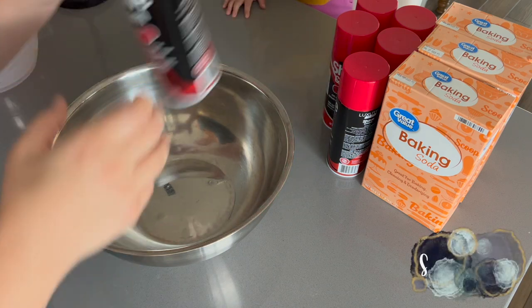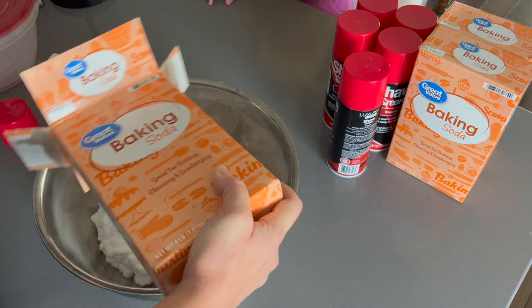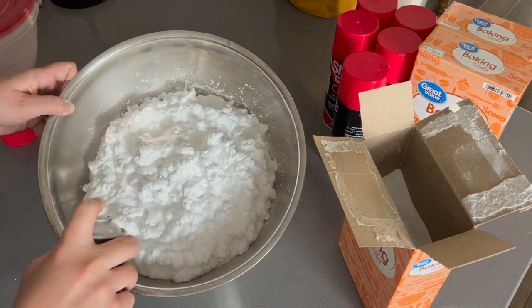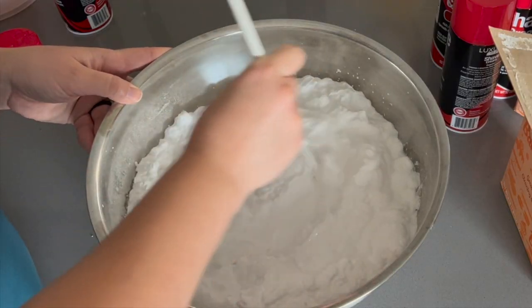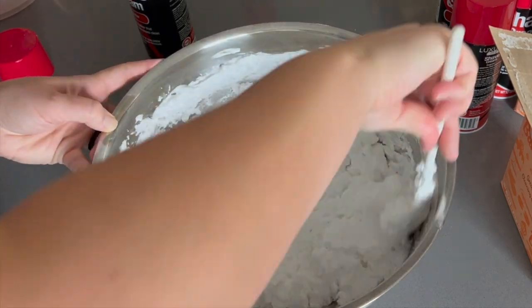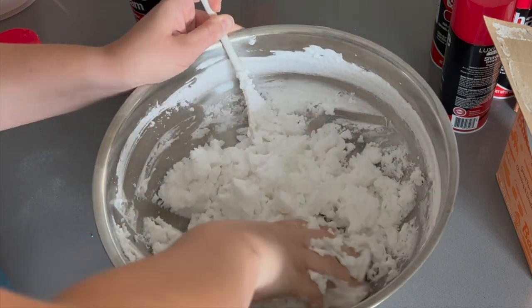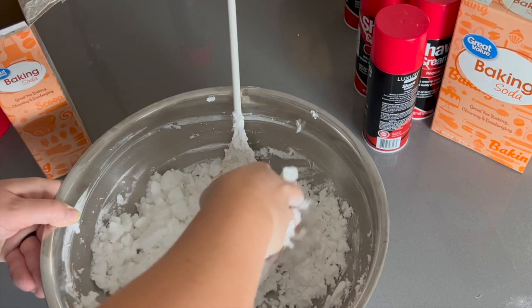Next we have sensory snow — probably one of the most popular activities and one of the most realistic-feeling recipes I found. You just mix shaving cream and baking soda; I got big cans of shaving cream at Dollar Tree and only needed about two or three cans for three big boxes of baking soda. If it's too wet, add more baking soda. I prepared this at least one day in advance and did a test run a week or two before to make sure the consistency would hold over the course of a day.